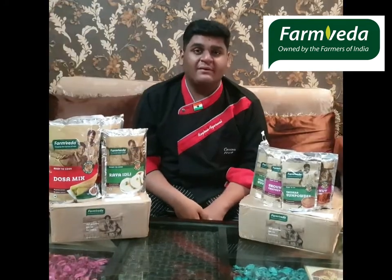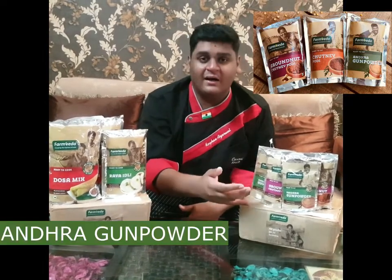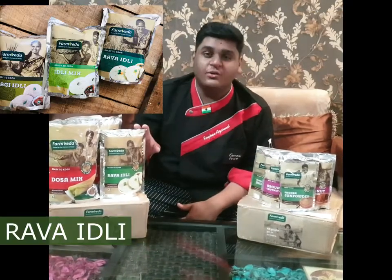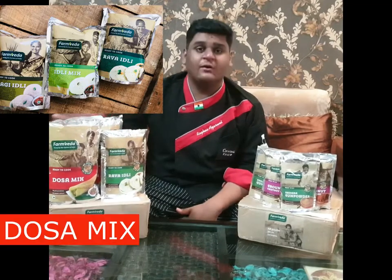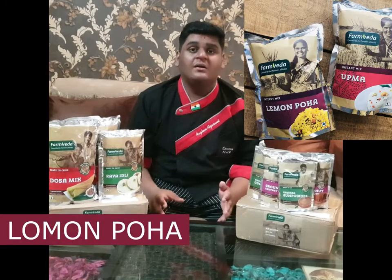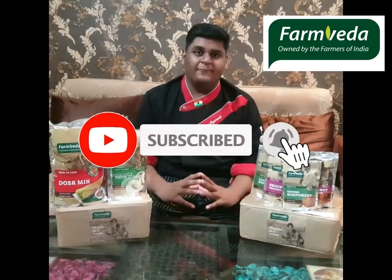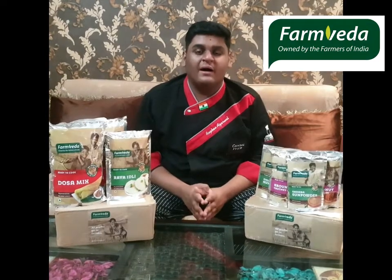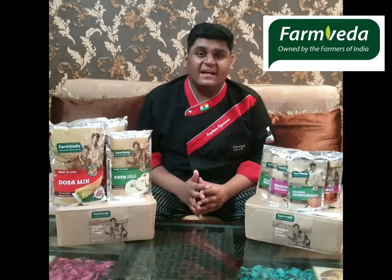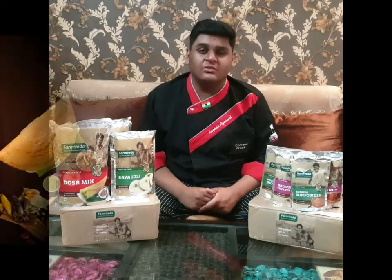FarmVeda has different types of products such as powder, groundnut powder, anandhargan powder, the idli mix which I have made, dosa mix, peanut butter, lemon poha, lemon rasam, and upma. You can easily buy through Amazon, Flipkart, Big Bazaar, and FarmVeda's official site — I have put all the links in the description below. You can also buy it across Bangalore in 400 plus retail stores.